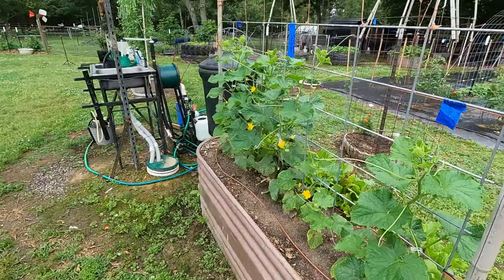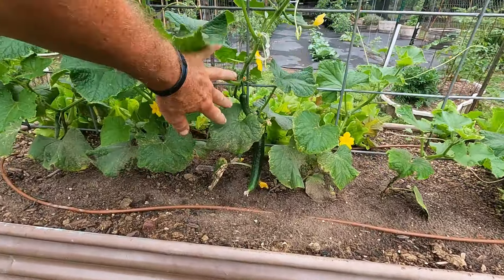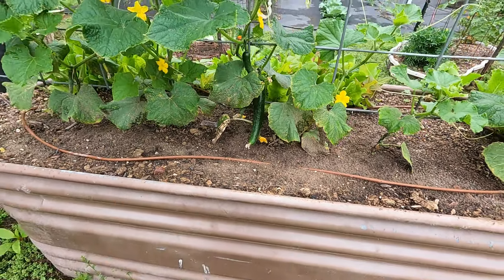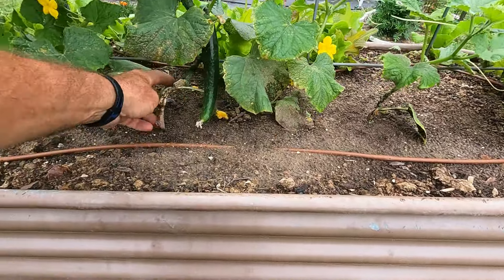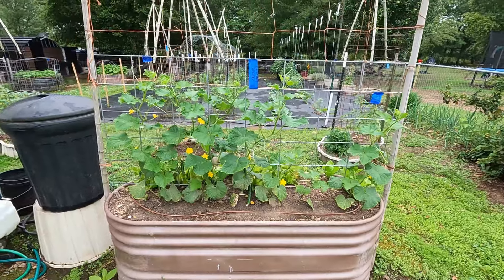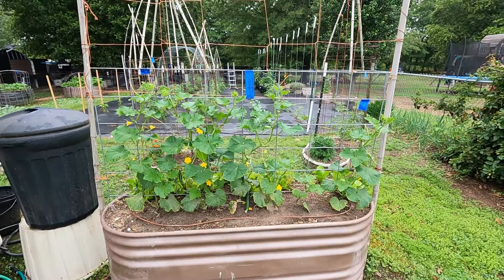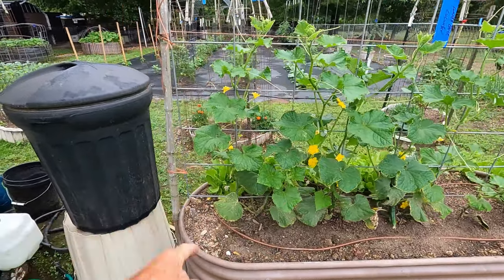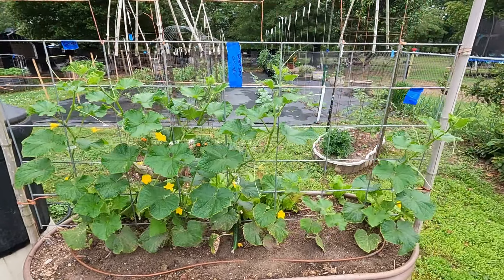But this is my summer dance cucumbers, and I got two good cucumbers coming on already. If you look at all the bottom leaves, that's what all this mess looked like, and it may look like it again because we're supposed to get rain pretty much every other day for the next week. I got little cucumbers over here. So the summer dance cucumbers has always done me well.